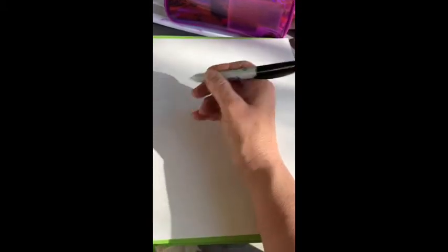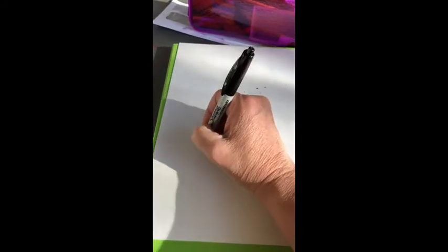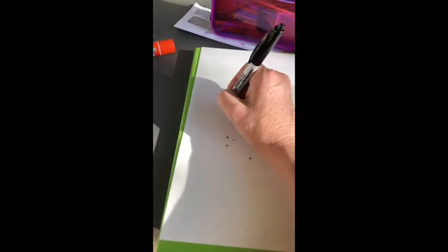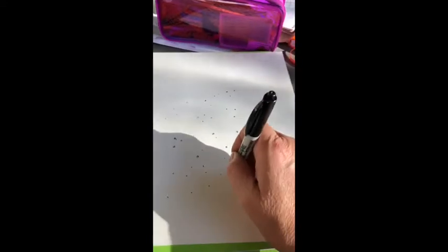Sometimes we just don't know what to do and we want to tap into our subconscious and unconscious and see what's there. This exercise is a really fun, loose way to do it. So I invite you to take your pen or pencil or whatever you're using on a piece of paper — it's kind of fun to use a larger piece, this is about eight and a half by eleven — and just start making dots all around the paper randomly.